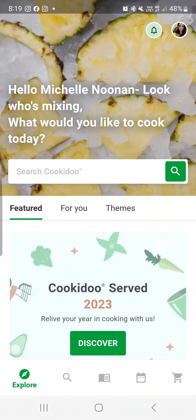Just a very brief overview on CookieDoo. For further information, ask your consultant or contact me direct.